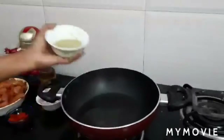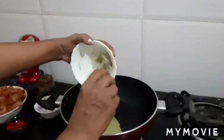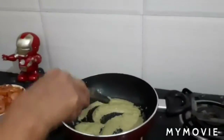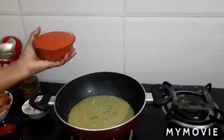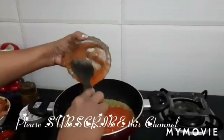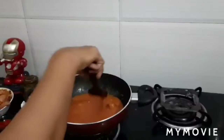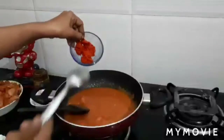Heat the kadai, pour oil, and add the ginger garlic and green chili paste. Fry the paste slightly on medium flame. Add one full cup tomato puree and fry till the raw smell goes. Make the flame high, then add red chili paste.